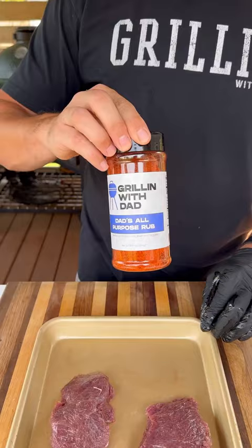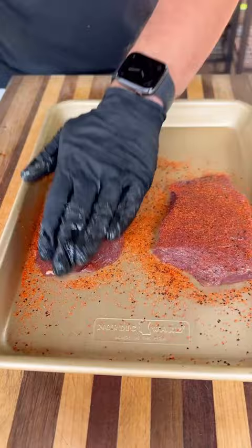Pat them dry, hit them with a little olive oil, and season with my all-purpose rub. When they're seasoned, let them hang out for just a minute at room temperature.